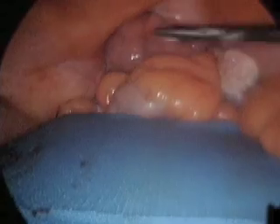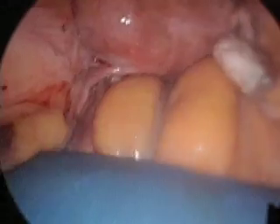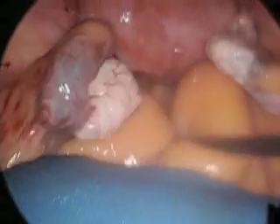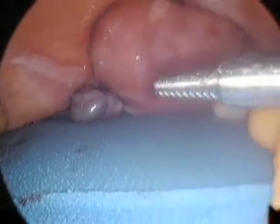This patient is in steep Trendelenburg, she has shoulder bolsters on, and she's in the modified lithotomy position. What we're doing is simply using the large endopaddle retractor to pull the tissue out of the pelvis so that a very focused hysterectomy can be done.